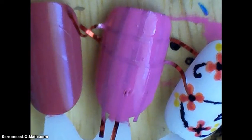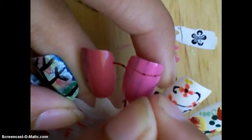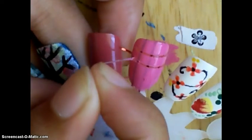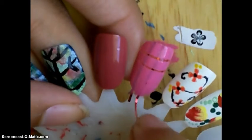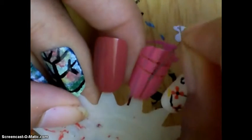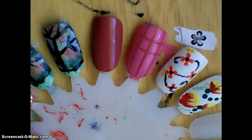When the paint dries, or at least when it's tacky, you're going to take the tape off. Next, I'm going to paint over all of this with sparkly gold.